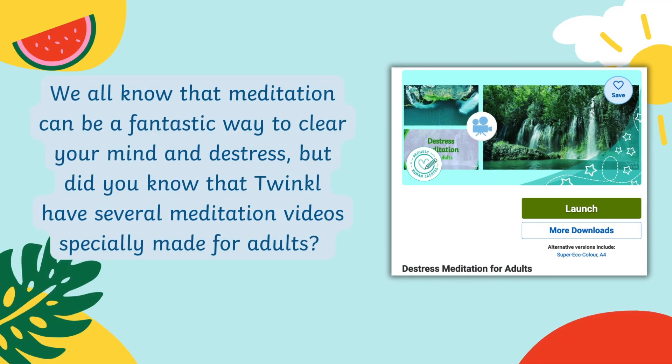We all know that meditation can be a fantastic way to clear your mind and de-stress. But did you know that Twinkle have several meditation videos especially made for adults? Try them out here.